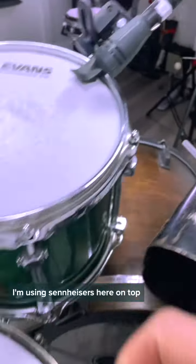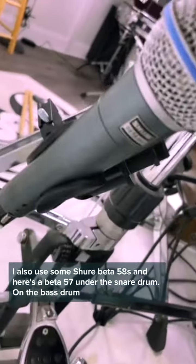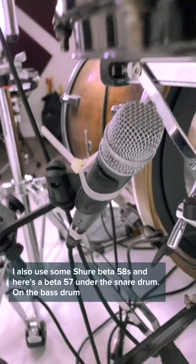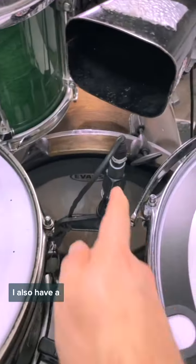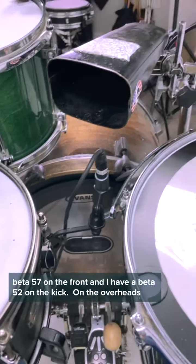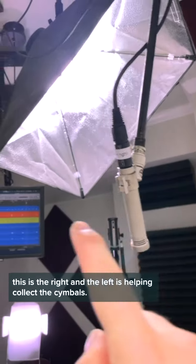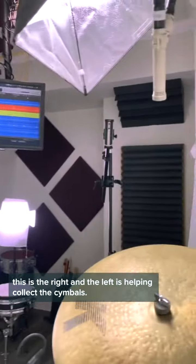I'm using Sennheisers here on top. I also use some Shure Beta 58s, and here's a Beta 57 under the snare drum. On the bass drum, I also have a Beta 57 on the front and a Beta 52 on the kick. On the overheads, I'm using condenser microphones — these are Octavas, a right and a left — which helps me collect the cymbals.